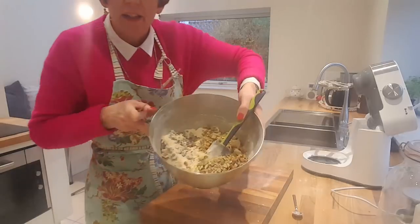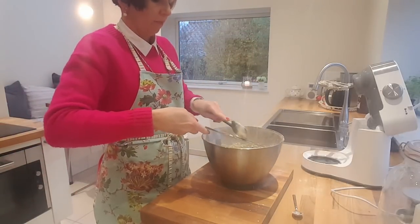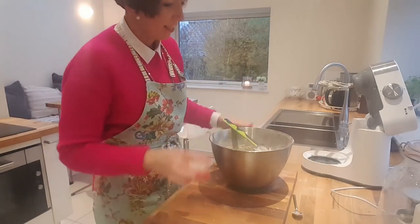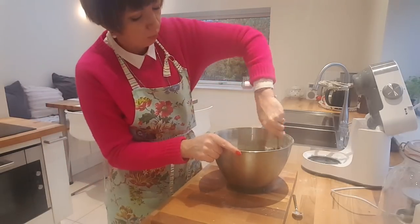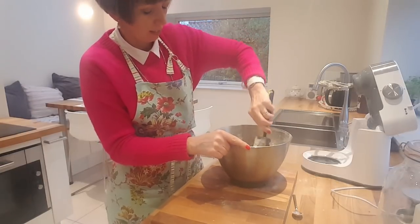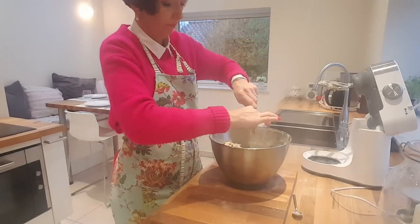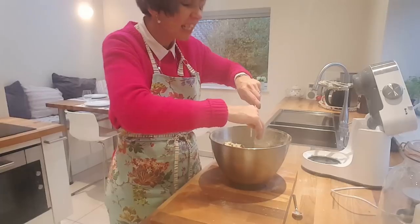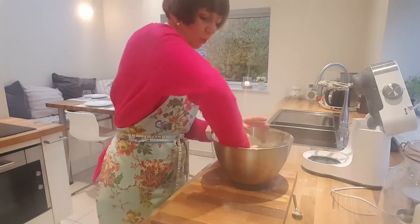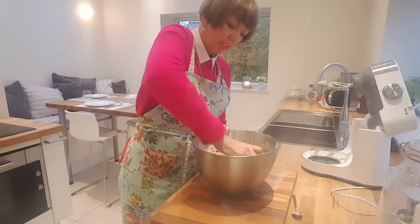It looks good. I have to say it's much easier to make it in the food processor, but hey ho. Give them that wee mix to start with and then I'll get in there with my hands. And this is what I was trying to avoid — I hate that rubbing in my food and I'll do anything to avoid it. But hey, I'm doing it with you here.